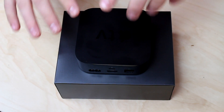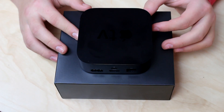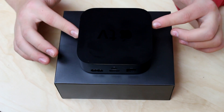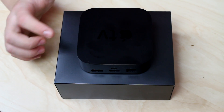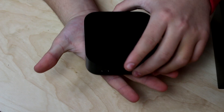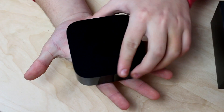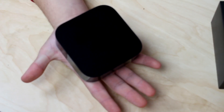Today we're going to review the Apple TV. You will see here on the bottom that I have the small Apple TV. This is it — this small little thing. It's so small that if I compare it to my hand, it's really that small.